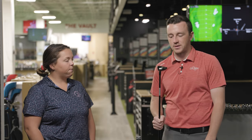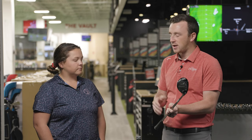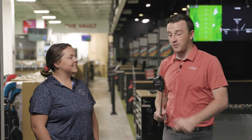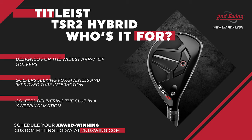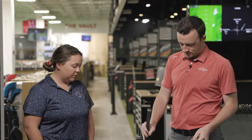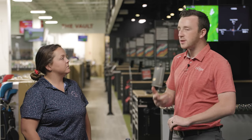There's only an alignment line on there — totally clean. You can line it up using the score lines on the face. The TSR2 fits the widest variety of players — majority of people will fall into this category. It's more forgiving, considered a draw bias hybrid. It's going to fit the widest variety and is forgiving off the face — maybe not as much workability as the three because it's supposed to be more forgiving. Probably categorized for the mid-handicapper out there.